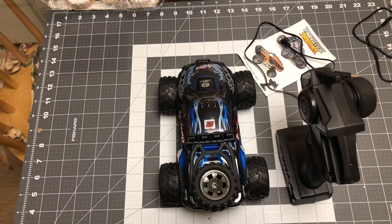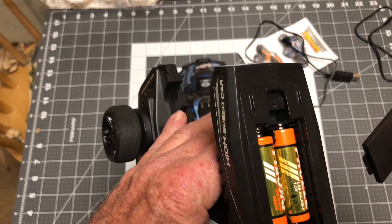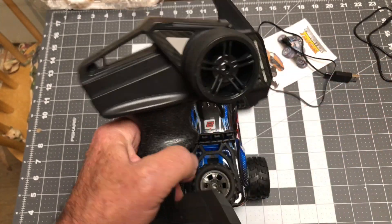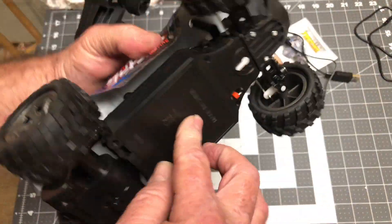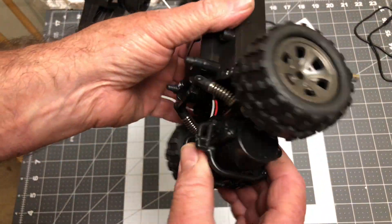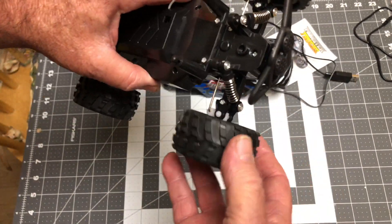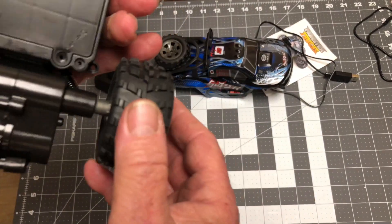Opening the box: you've got your transmitter, and it takes only two AAA batteries. There's your steering, your accelerator, and a button to power it on and off. Here's the unit itself — the top comes off, I took the pins out so you can see the innards. Here's the transfer case, the motor, and the driving force. Here are the shocks — they're independent. It says it's a dual axle.